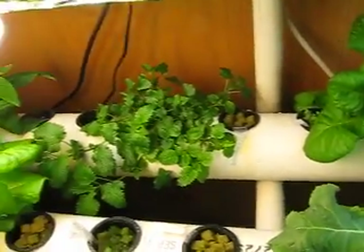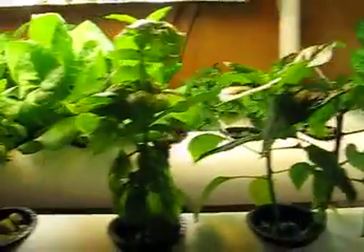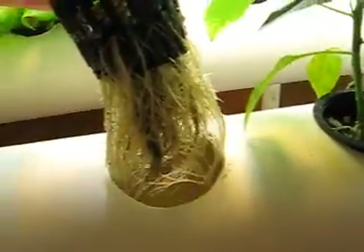In the back there's lemon balm - it's doing great. I have more hot peppers in the front. This is my basil. I almost killed it but as you can see it recovered nicely. Nice root structures.